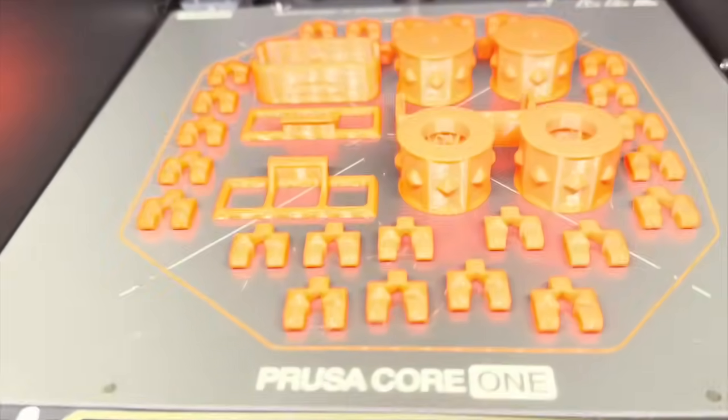The Core One doesn't have those fiddly little levelling screws that I've never been able to get to work well. Both my Enders have the BLTouch for probing, but you can't really beat just having a level bed. The Core One has a cool chamber — no heater in it — but it does allow the chamber to cool down to a consistent temperature without having to leave the door open.